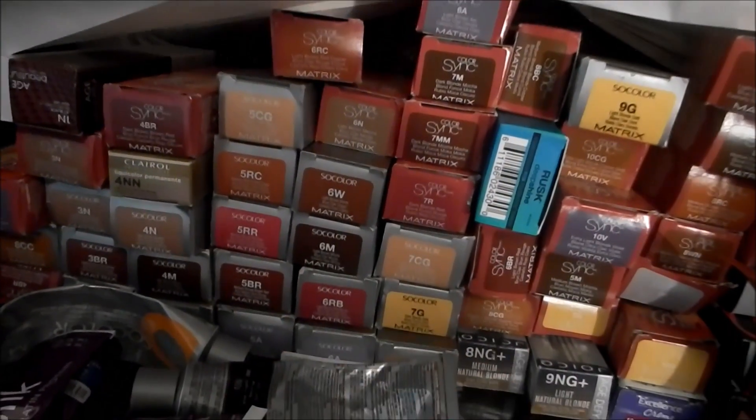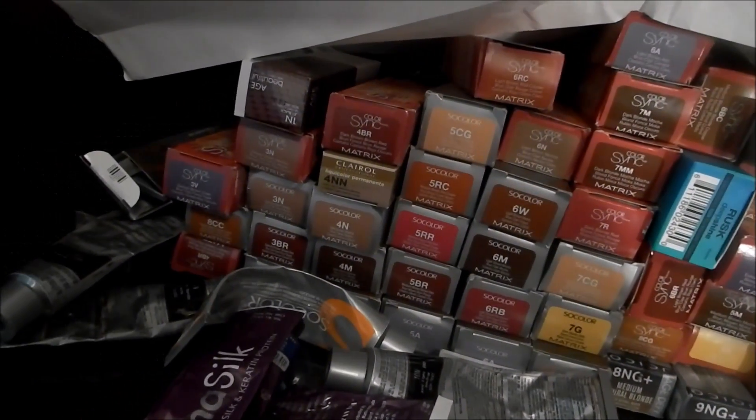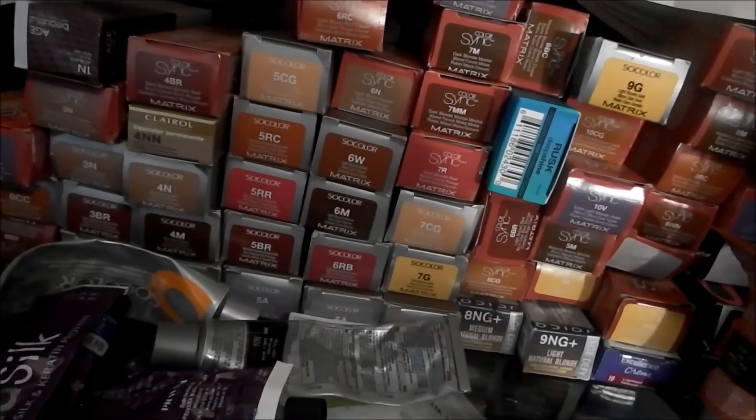In SoColor I do have some color additives — we have a red booster, and this one is for Mocha. I have tons of color, and I'll give you a shot of the color collection I have — this is my color stash. And that's not even including all the color I just showed you. That's SoColor, our permanent line.